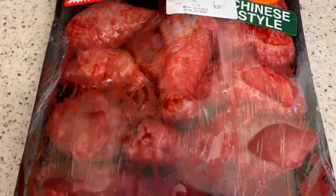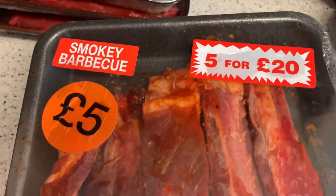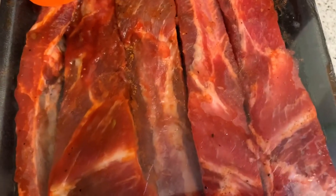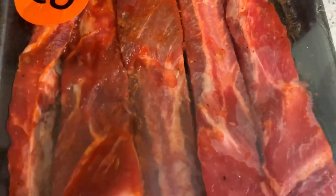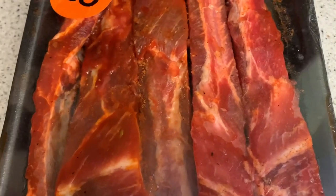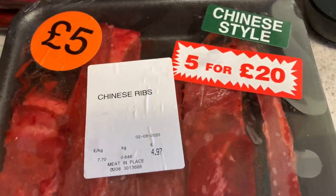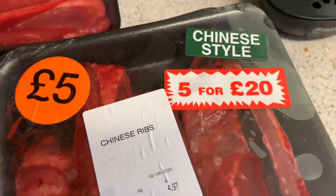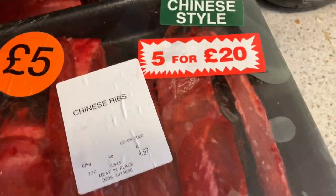So that's a tray of chicken. Then I got smoky barbecue ribs - I do like barbecue ribs. And here are the Chinese-style ones. As you can see, they are five pounds a tray or five for twenty. I think you're better off getting five for twenty - you can freeze them as well, which is good.